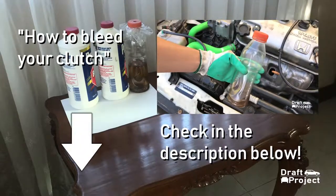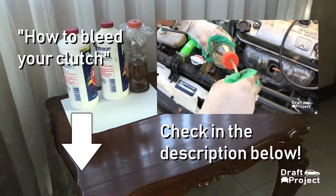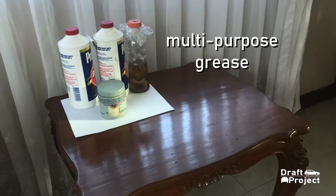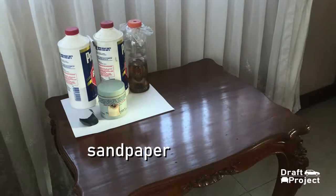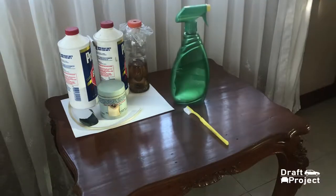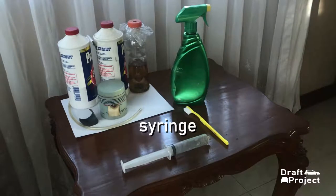An empty bottle and another one with a hole in the cap for bleeding purposes. I have already uploaded a bleeding tutorial for the clutch master. If you don't know how to do it, please check the link in the description below. A multi-purpose grease, a small sandpaper — this will be used to smoothen the push rod of the clutch master. A clear tube or hose for bleeding.